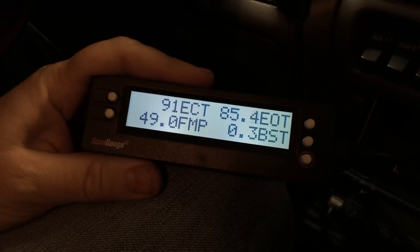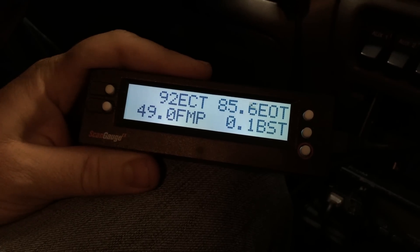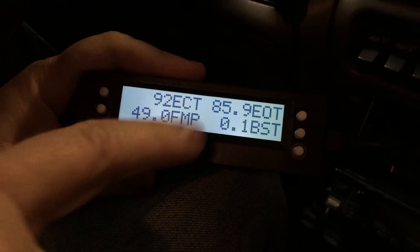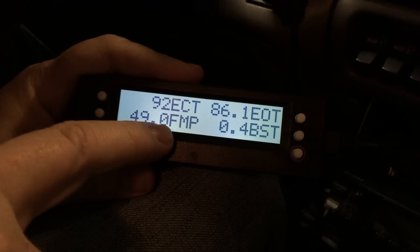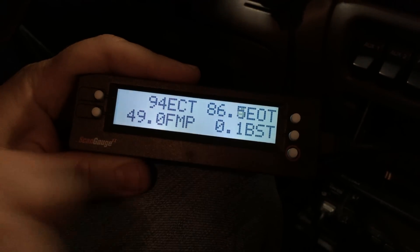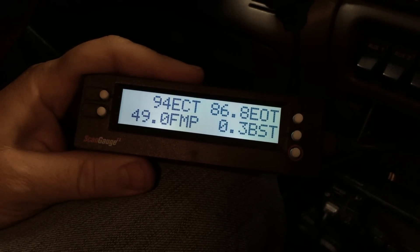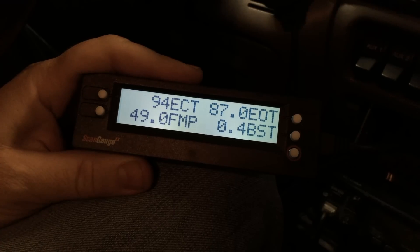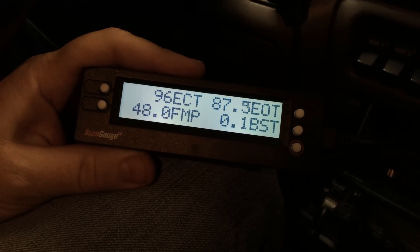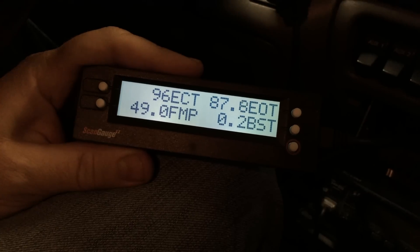Now that we have the scan gauge hooked up and the engine running, we're reading data. For example, ECT is an acronym for Engine Coolant Temp. EOT is Engine Oil Temp. FMP is FICM Main Power — this is a very important one you're going to want to watch. And BST is my fourth option for boost; obviously with no load, there's no boost. On a stock Ford factory truck with no upgrades or modifications, these are going to be the most applicable data points to watch.